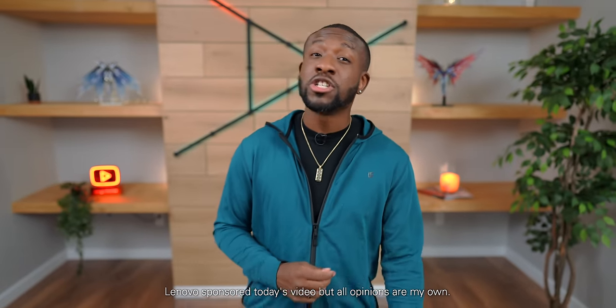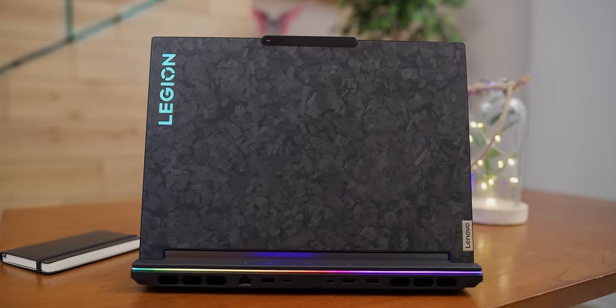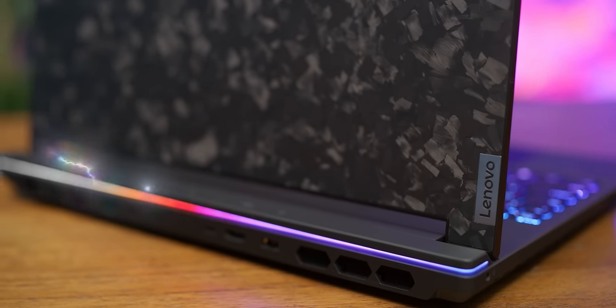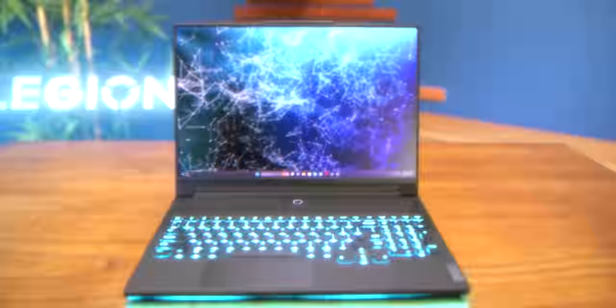What's going on guys, it's your average consumer. It's not often that a company will reach out to partner, send me their latest device, and tell me to put it through the grinder — and that's what Lenovo did. So today let me introduce you to their craziest laptop yet: the Lenovo Legion 9i.